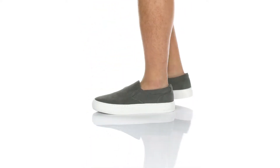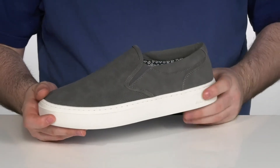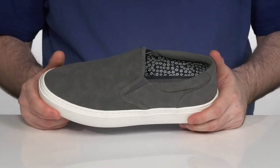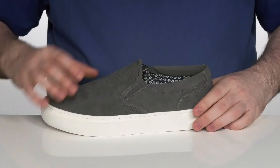Keep your weekend look casual when you're sporting this slip-on shoe from Steve Madden. This silhouette features a synthetic upper with a suede-like finish for added appeal, with perforation on the toe to keep the inside textile super breathable.